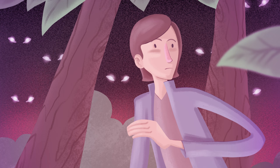Hey guys, what's up? Eric Merced here, and in this video, I'm going to be walking through the process for one of my new paintings I did in Procreate, which I've called Lost.